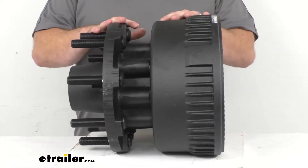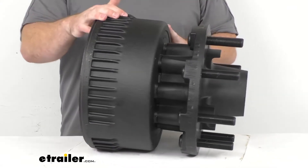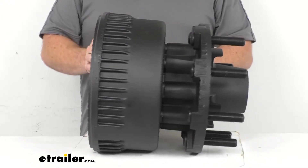This is just the hub and drum. Both are made here in the USA, so you can trust they're made to the high quality standards that we've come to know and trust for products made here in the US.